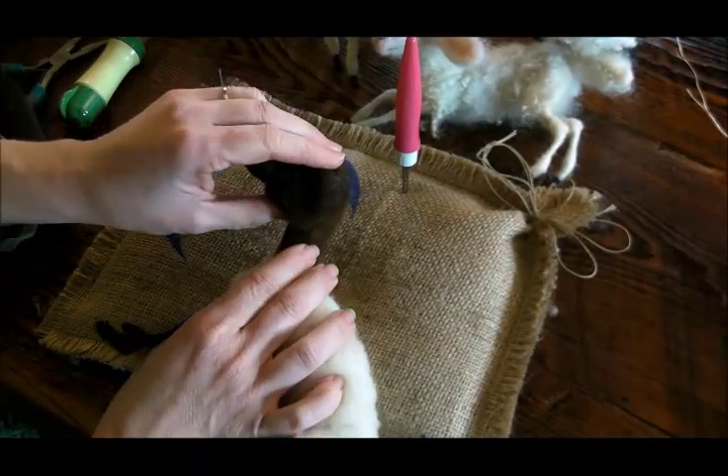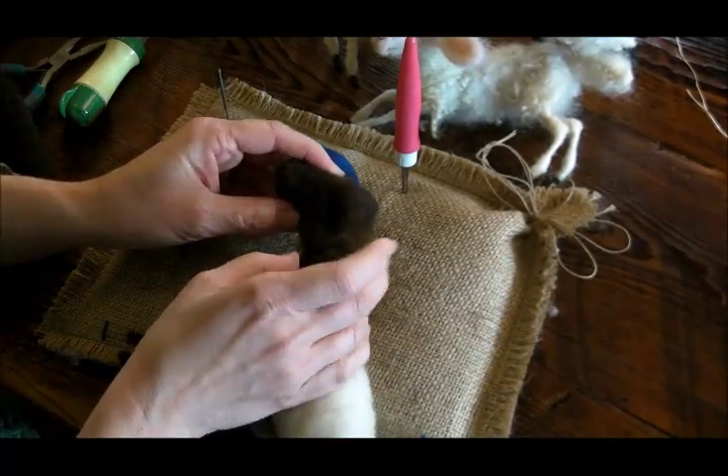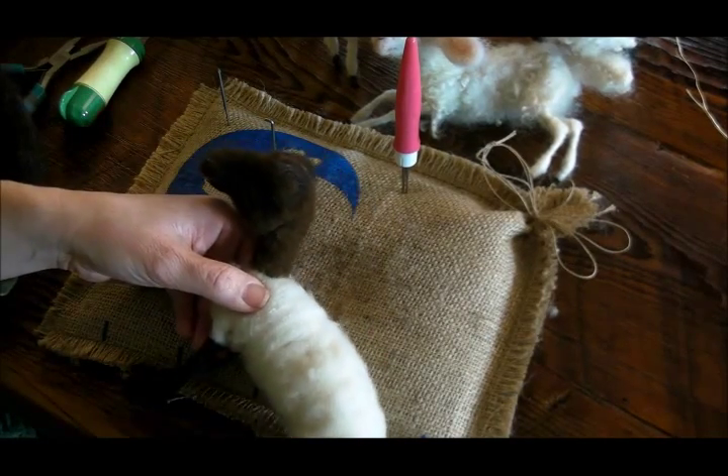We've got our sheep face very well underway. We still need eyes and ears. Let's do the ears first because I feel like that's going to really start to bring it into better focus.